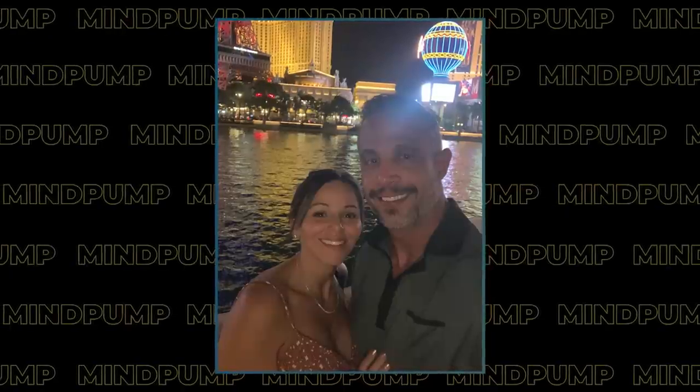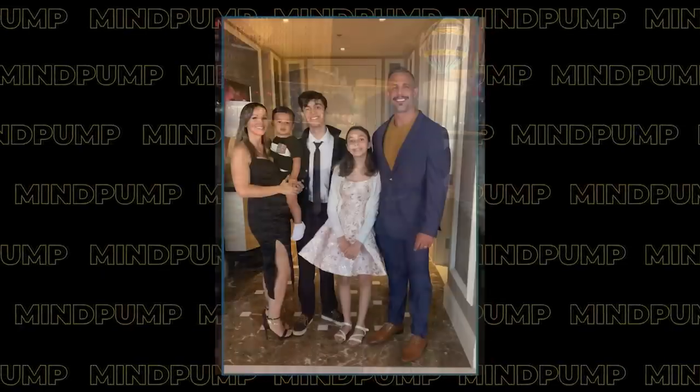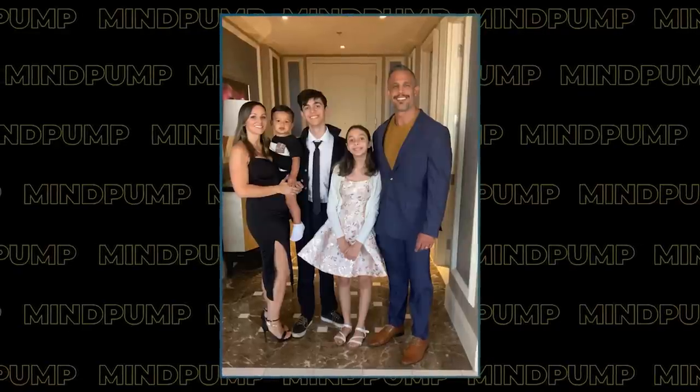I had a loose conversation with my kids around this topic. We just got back from Vegas to visit family and watch some shows. One show we saw was Mad Apple, a new Cirque du Soleil show — the best Cirque du Soleil show I've ever seen. It was incredible because it was broken up with standup comedians between acts. Brad Williams came out and did a set, and a couple of other guys I'd never heard of that were hilarious. Such a great combination — very entertaining.